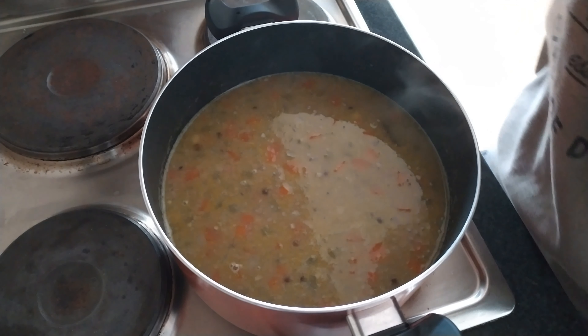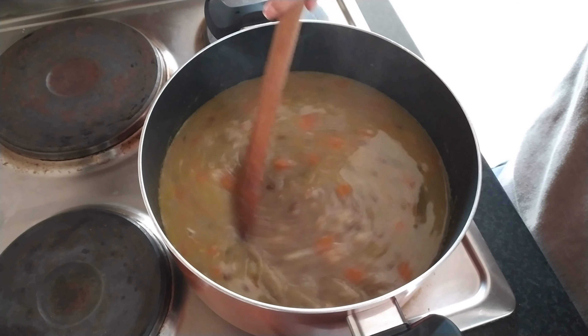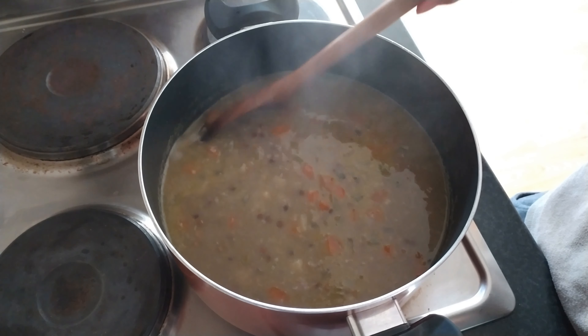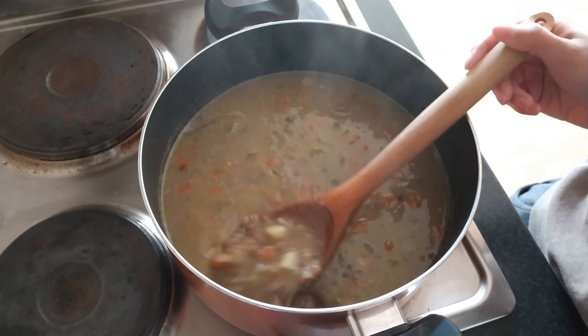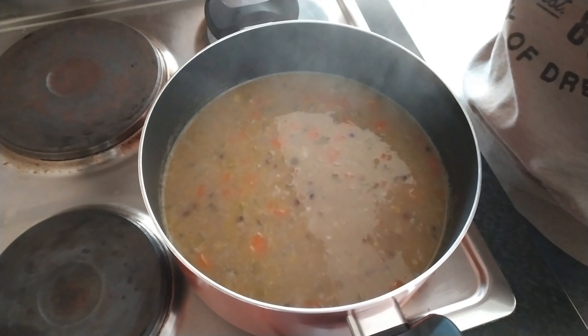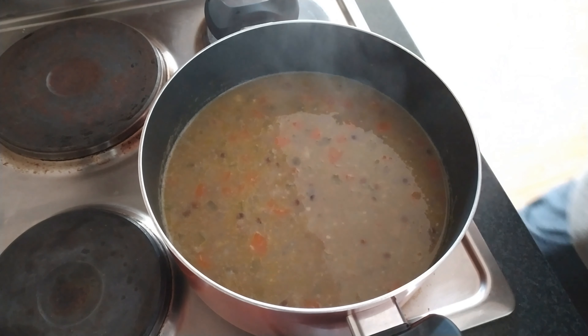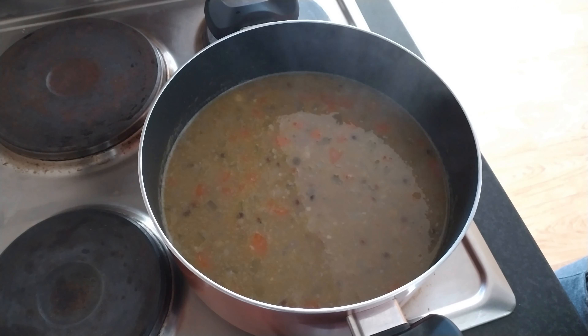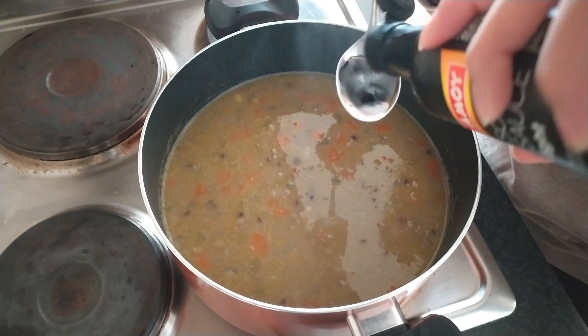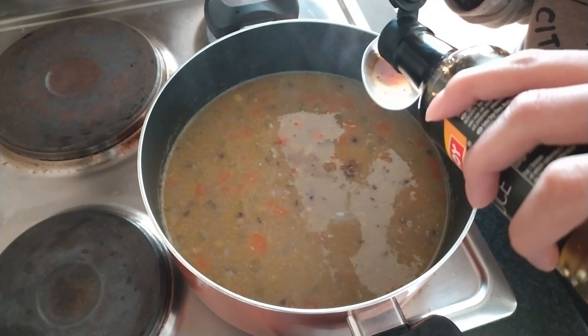When your lentils are completely soft your soup should be cooked enough, and this is when we're going to finish adding the seasonings. If you wanted to, you could partially blend some of it if you prefer a thicker soup, but this is the consistency I like. The red lentils have completely disintegrated into the soup, which I love. Now we're going to add a good tablespoon of soy sauce, which is just going to give a good bit of body to the soup.